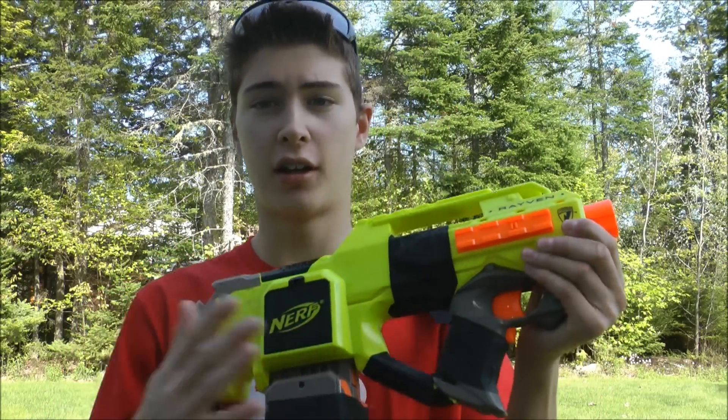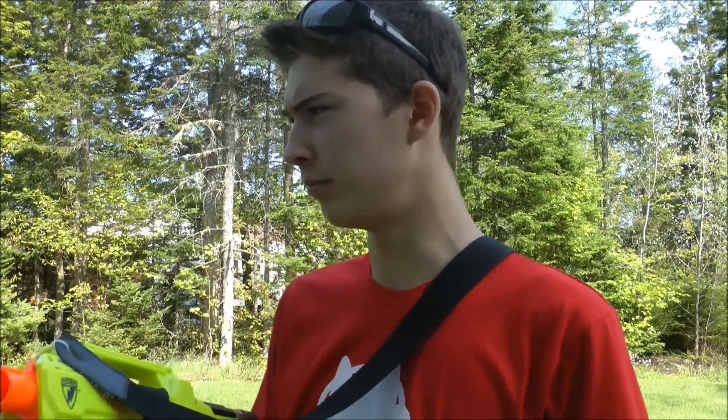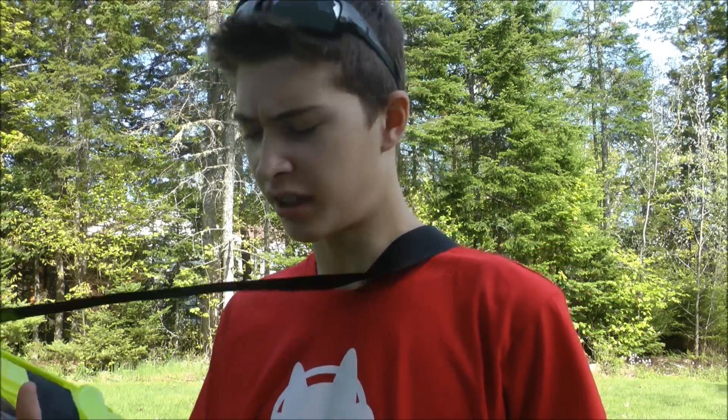Alright, so we're outside and I've got my targets set up downrange. I've got my gun here. Magazine is loaded with .343, and each magazine will take about — I think it's 16 shots it'll shoot. I've got my targets set up downrange. I'm going to shoot off a magazine — I think I have like five or six shots anyway.